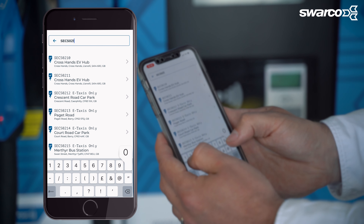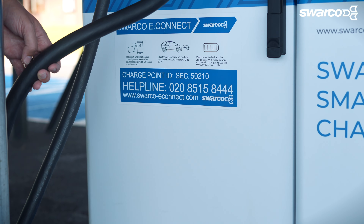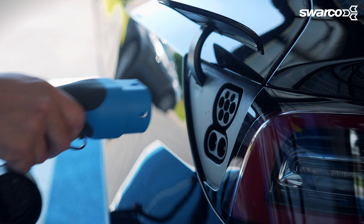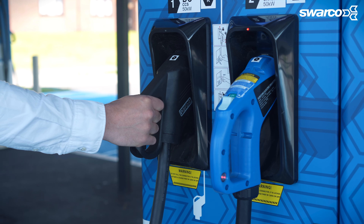If you've chosen to deny location services, or if your app can't find you for any reason, simply type in the charging station ID which can be found here. When using our fast charger, select the type 2 AC connector, then select start charge. Once activated, plug the other end of the cable into your car.